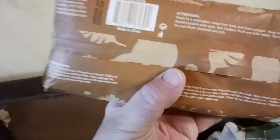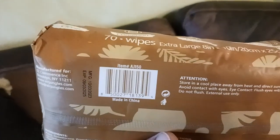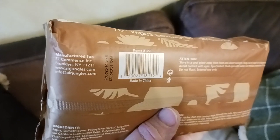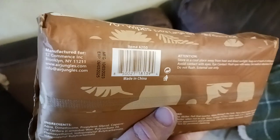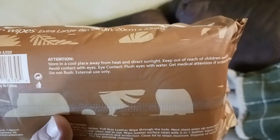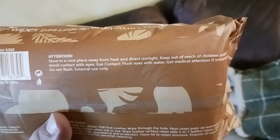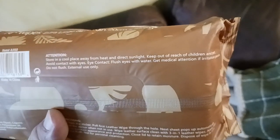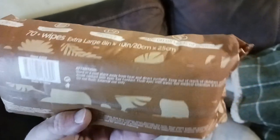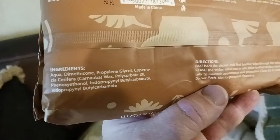Let me flip this over so you can see the back of the package. It's manufactured by Easy Commerce Inc., Brooklyn, New York. Instructions say to store in a cool place away from heat and direct sunlight, keep out of reach of children, and avoid contact with eyes — flush with water and get medical attention if eye contact occurs.